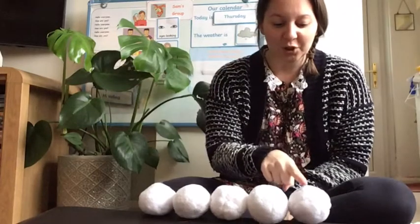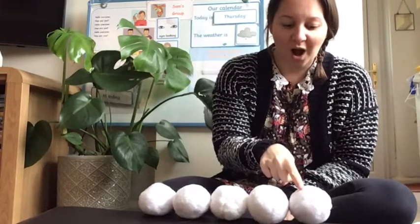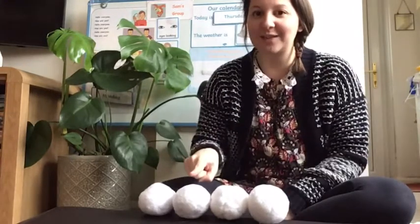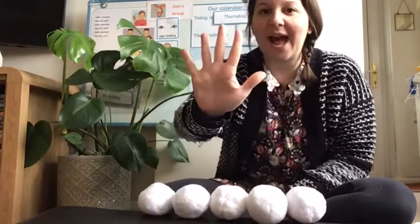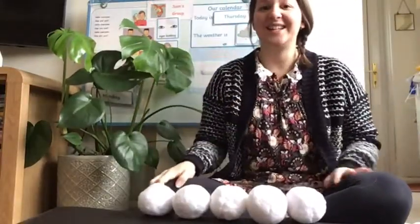You need your peter pointer when you're counting. If you've got five snowballs you can make a line and count yours and check. When we're counting we touch each one for a different number. Okay, so that's why we use peter pointer to help us count. I'm going to start here — are you ready? One, two, three — oh I've lost one — four, five. Five snowballs! Did you count yours? Have you got five? Fantastic. If there's somebody in the room with you, you can give them a high five, because we've got five fingers on our hand — that's why we say high five! High five! Okay, so you need to show me five fingers like this and we've got our five snowballs ready.